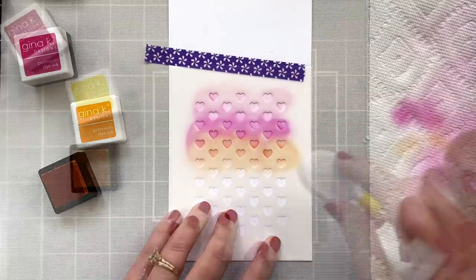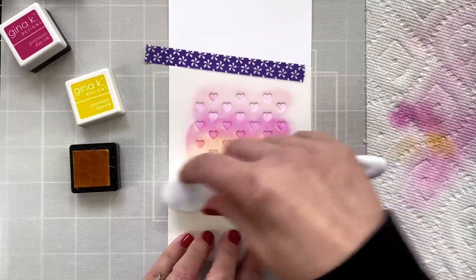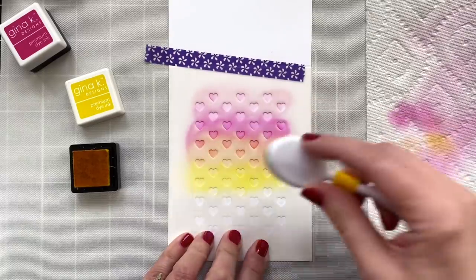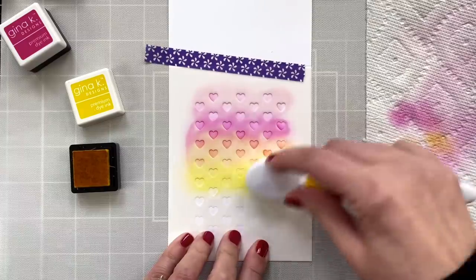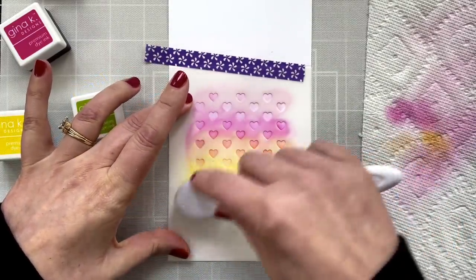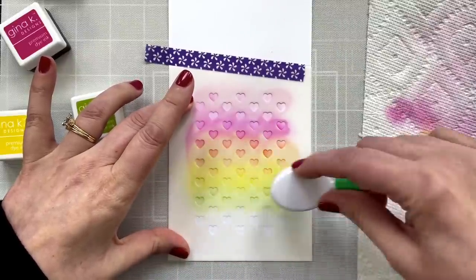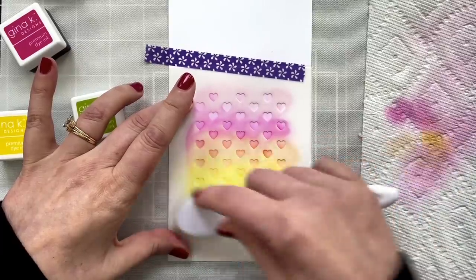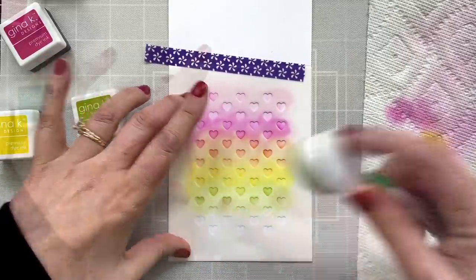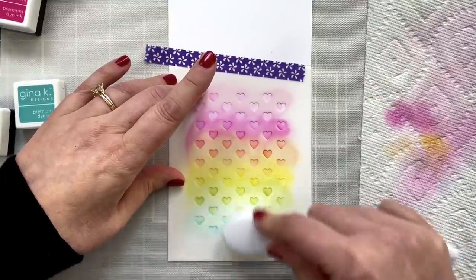Sweet Mango is the orange, and then coming in with Wild Dandelion, overlapping a little and just blending it through the stencil. The green I'm using is Jelly Bean Green — love this color. I've got a brush for each one, so I don't have to worry about muddied weird colors. The last color is Ocean Mist, and blending that in.